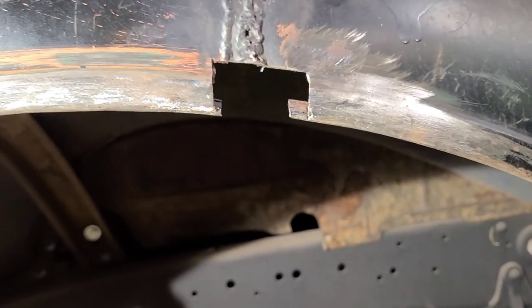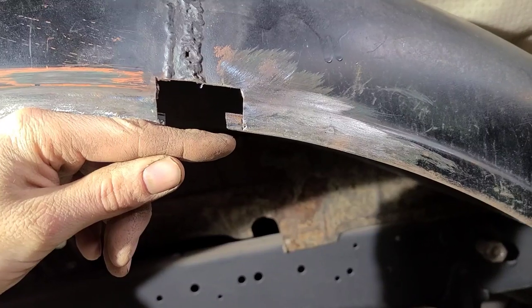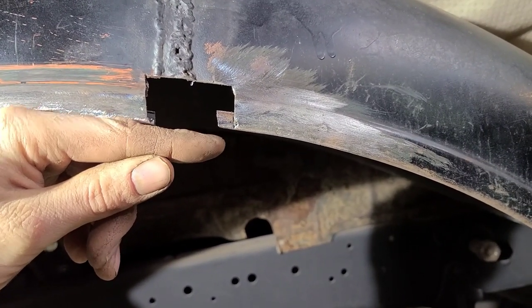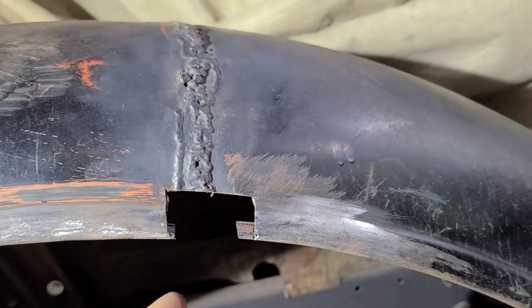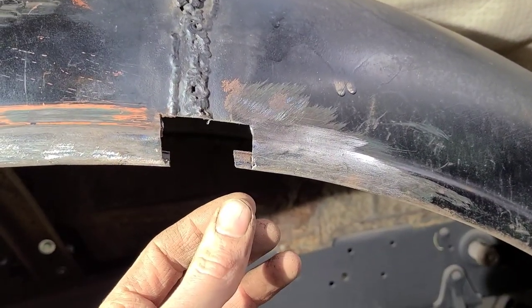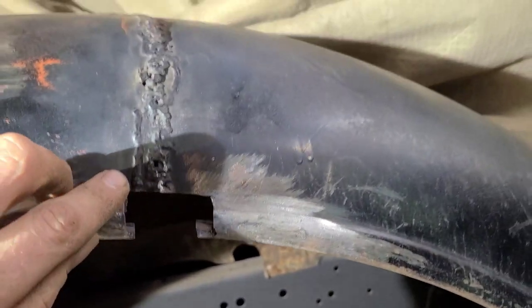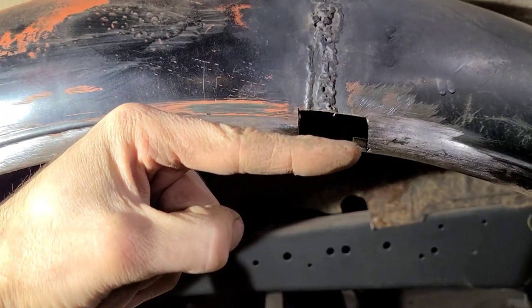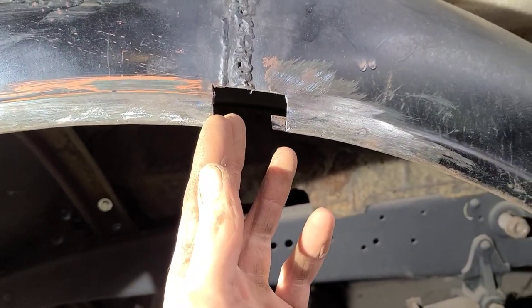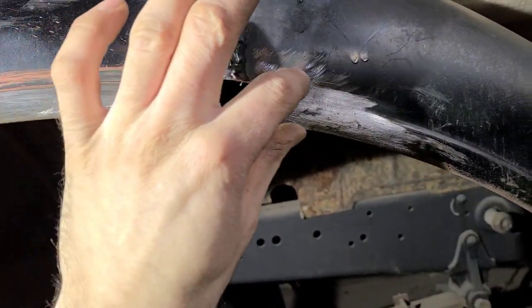You can see the importance of starting with the edge first, because right now this front edge is lower than this edge. If we had started up here, we would have locked all of this in and it would have been misaligned when we went to fix that. So that's why we're doing this first. The next step is going to be to cut all of this out, remove that, and then pull the front edge of this fender back this way, which is going to help rotate this up, and then we can bridge all of this in.